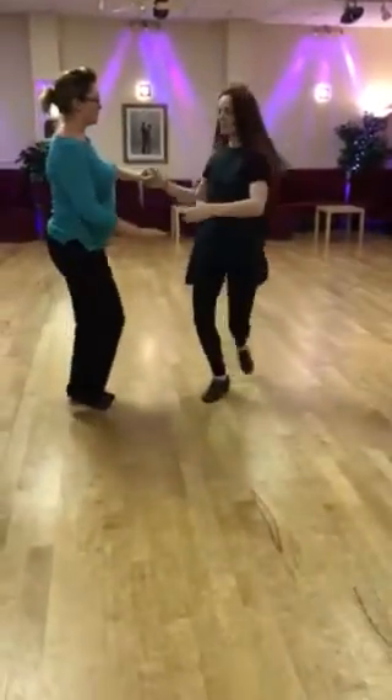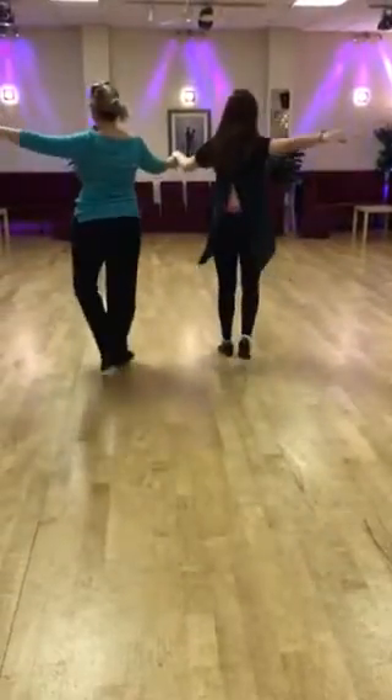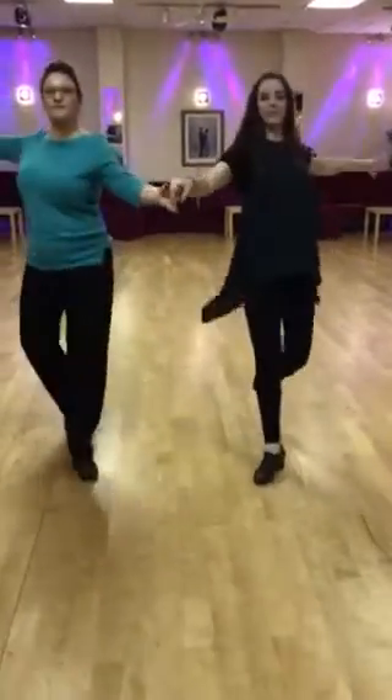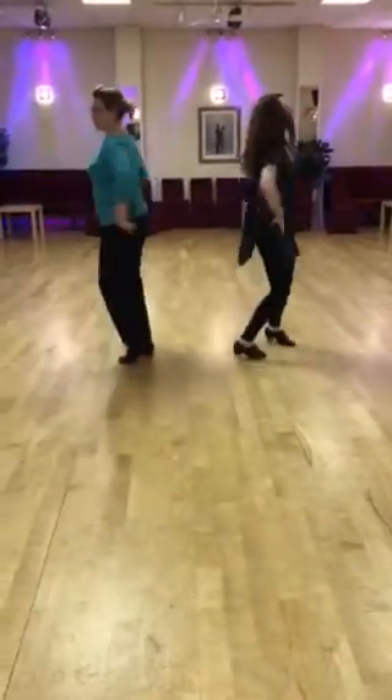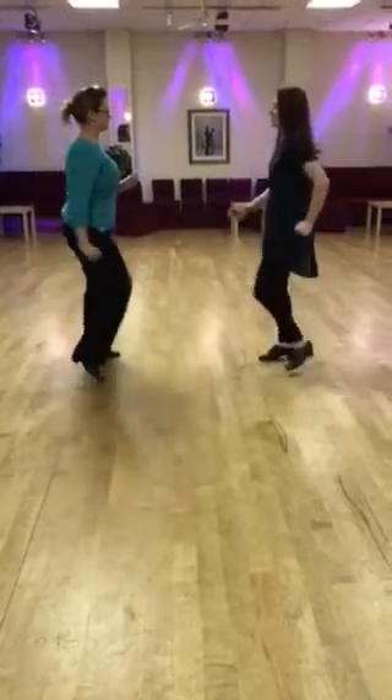Girl turns now — grab two hands, forward this way. One, forward, two, forward, three. You turn around, two steps, cha-cha-cha, one, two, cha-cha-cha — that's two.